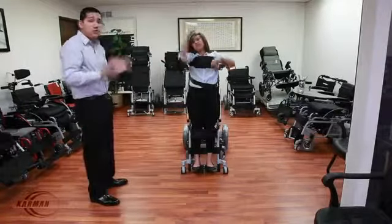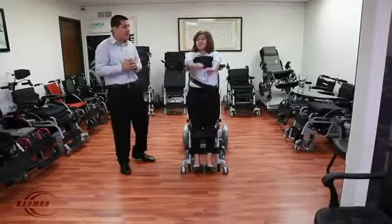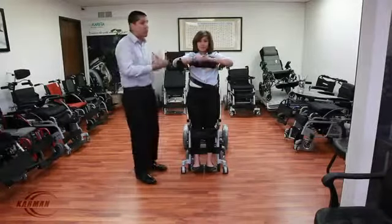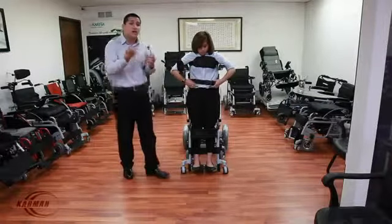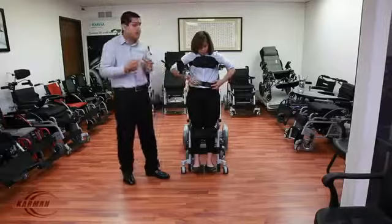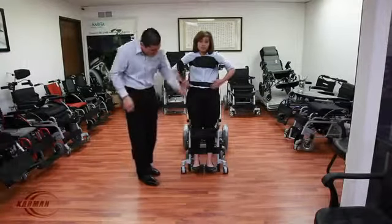Janice, why don't you go ahead and demonstrate that there is no way you can fall out of the chair. As I mentioned, the chest strap ensures that you are locked down and comfortable — this is a padded chest strap, with Velcro, very easy to adjust and very easy to remove for a loved one or caretaker. It has the lap seatbelt and the knee wedge.